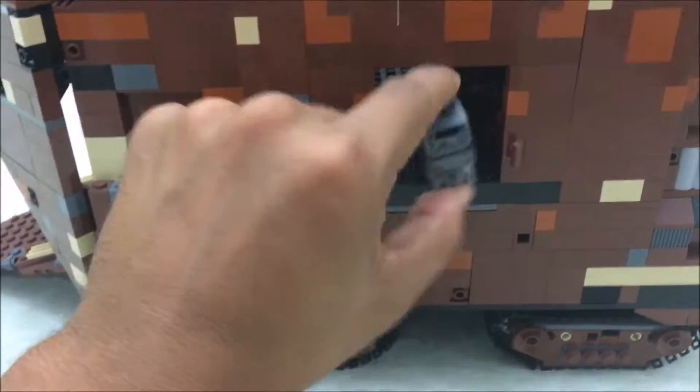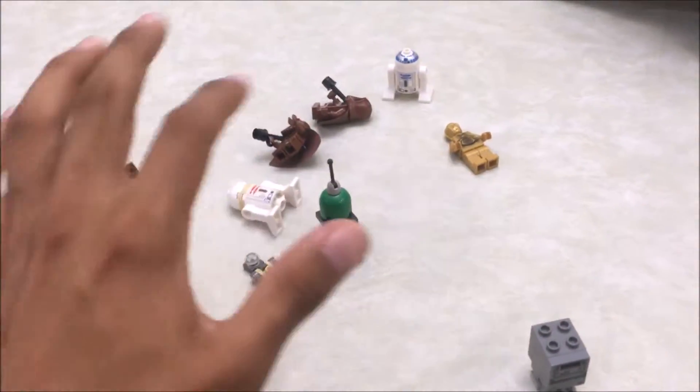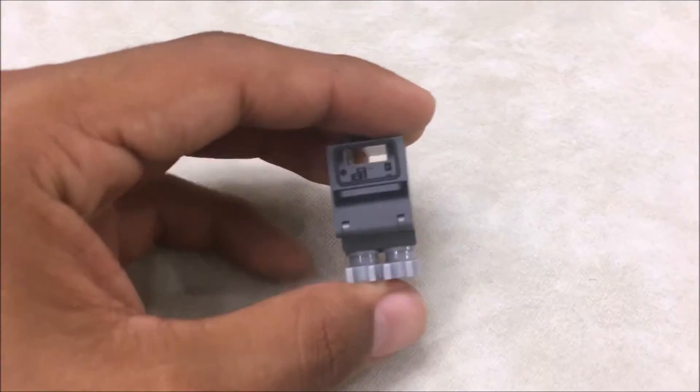Actually we have 11 minifigures total — let me count: 1, 2, 3, 4, 5, 6, 7, 8, 9, 10 over here, and 11 right here. This last one is a Gonk droid.